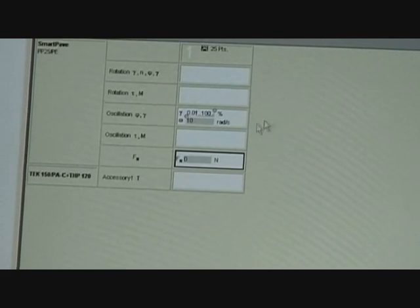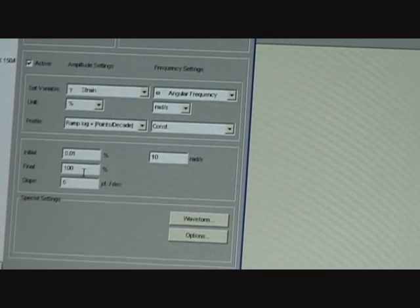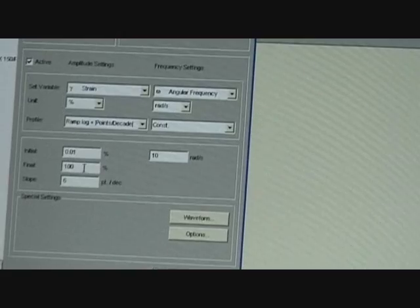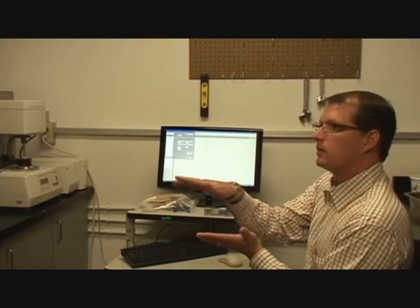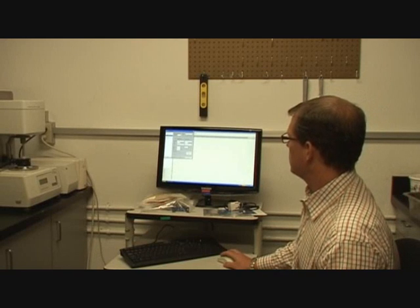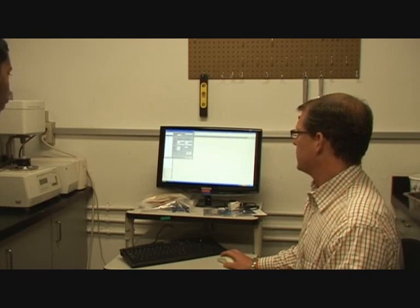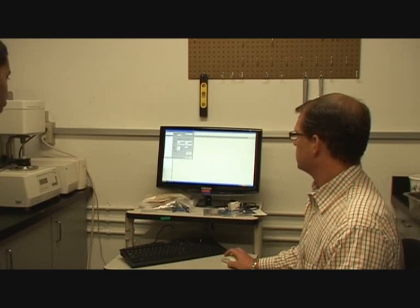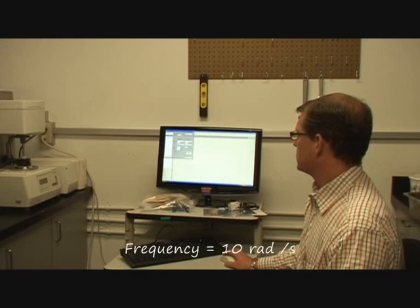So now what's going to happen is my test is going to do an amplitude sweep from 0.01 to 100% strain — it's going to start at 0.01 and go up to 100% strain. So if I'm at a one millimeter gap, it's going to start at 0.01 millimeters and go up to one millimeter. Six points per decade. At 25 degrees this is going to be pretty stiff — I doubt it will even get up to there.